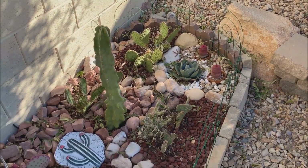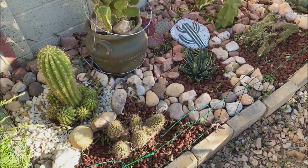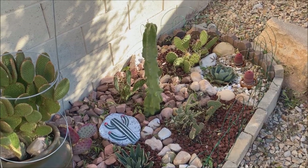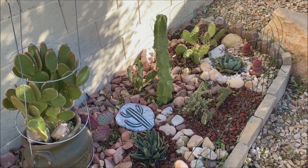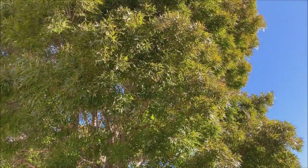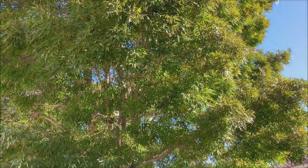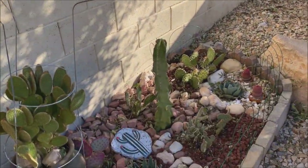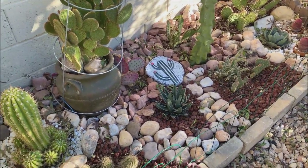As for my mini desert garden, this is the first time it will be exposed to winter — good luck, I hope I chose the right plants that can withstand it. Excuse all the dead leaves — our neighbor has a very large deciduous tree, meaning during winter it will lose all its leaves and they fall down on my garden. I'll wait until that tree is all bare before I start cleaning up this section.